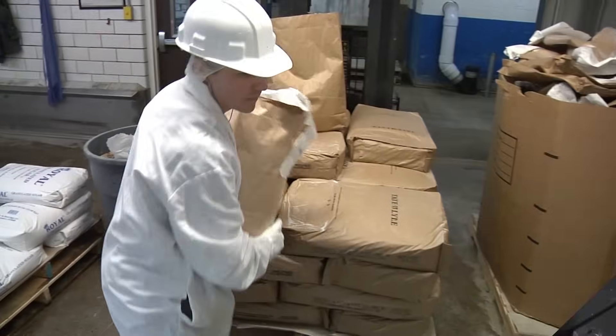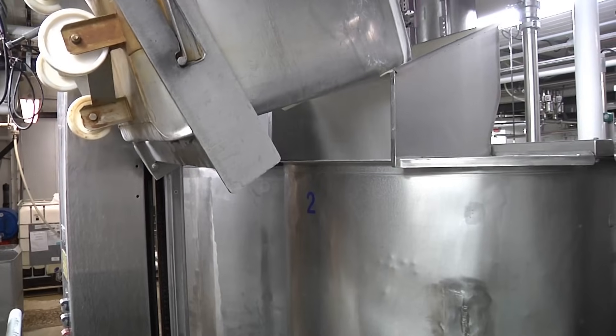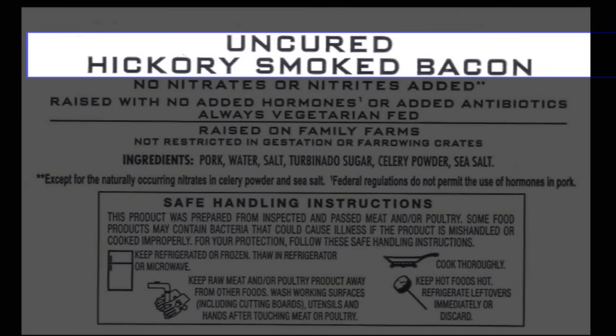When companies cure meat, they may use sodium nitrite made using scientific processes directly, or they may use an ingredient like celery powder that's naturally rich in nitrite. When celery powder is used, the product must be labeled as uncured, according to USDA. It's a bit of a technicality because the product will look and taste just like a traditionally cured product, but federal rules are rules and we must follow them.